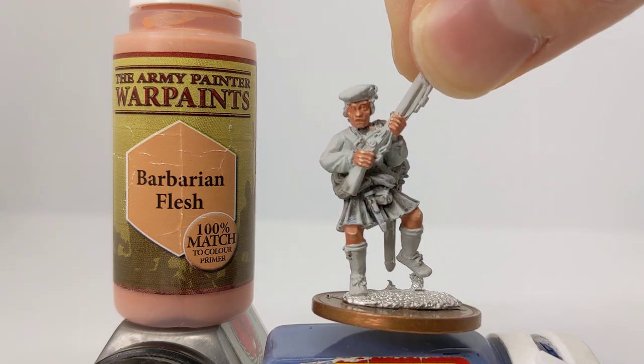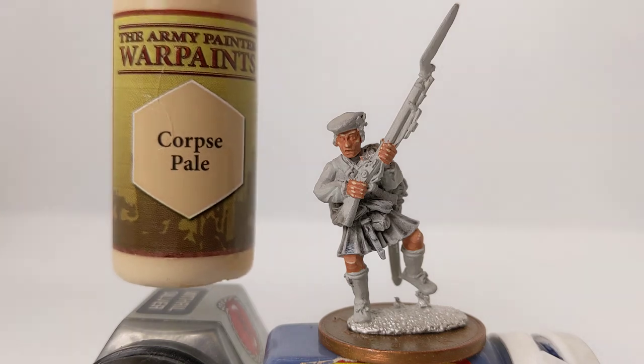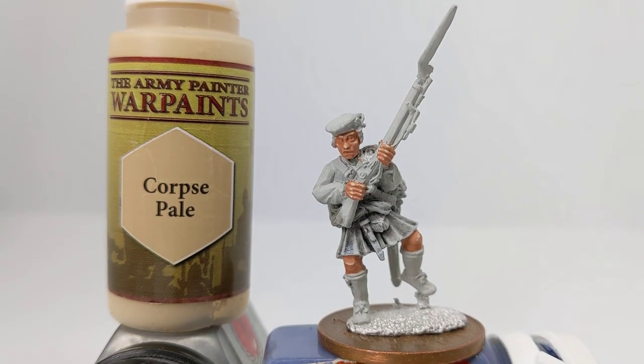The third step is really going to extreme highlighting using some Corpse Pale. I've placed that on the very tip of the nose and a little point on the cheekbones above the eye as well. On other parts of the model you can see I've picked out the knuckles on the hand and a bit on the details as well. We're just bringing a real high point into view, and you could leave things at that.